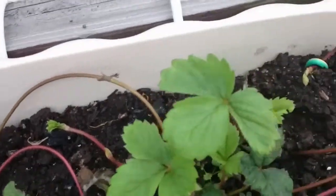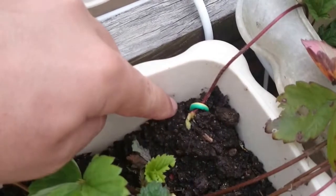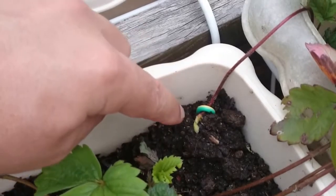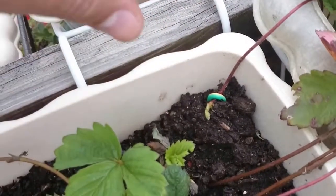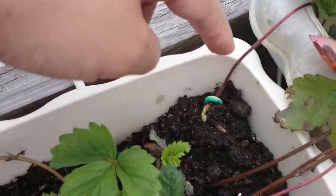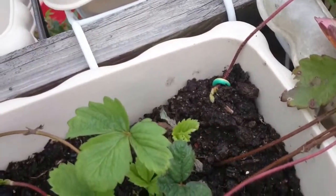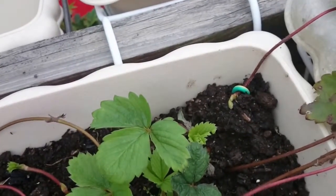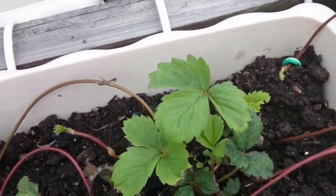What you can do is simply hook it down into the earth like this. This is actually not necessary, but it will help because this one will stay in place and develop some roots. If you don't hook it, it can move around and the roots will not really take. You will end up with some tiny roots which are not really useful yet. If you want it to really take, you have to keep it in place like this.